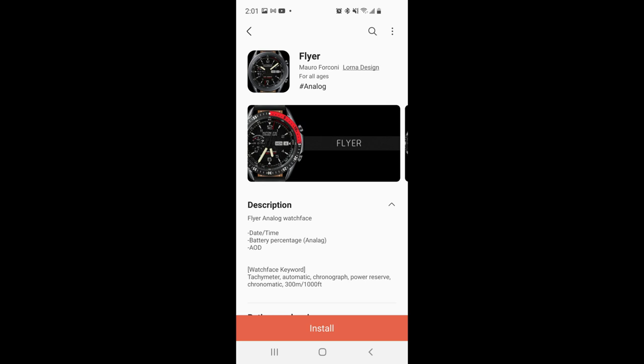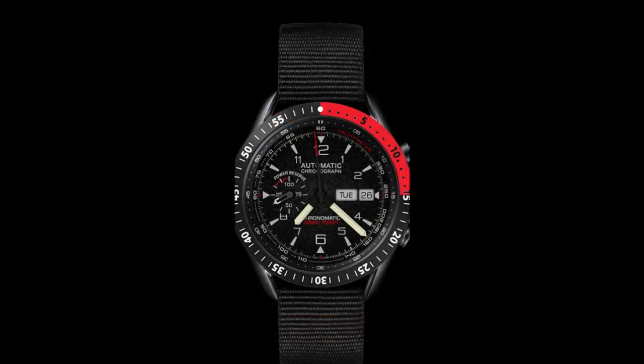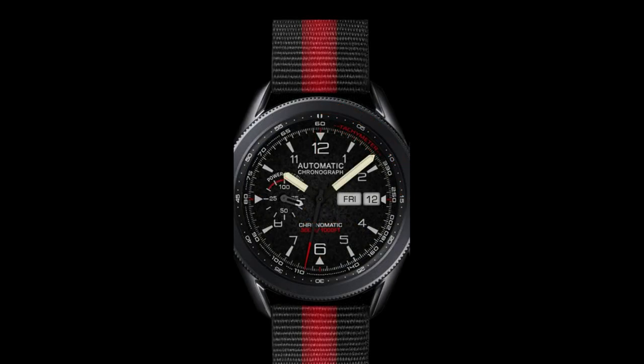Hey guys, welcome back to the channel and another watch face review. For today's show I have two designs to share with you guys which are completely free and from a new developer to the show called Lorna Design.